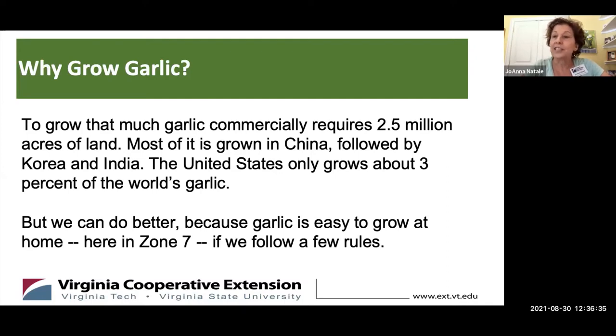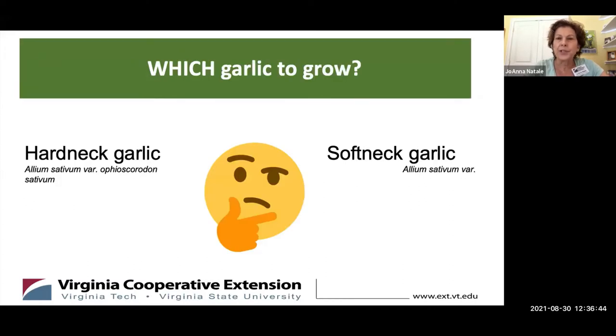We're here today to tell you that we can do better. Garlic is easy to grow in Zone 7, but you have to follow a few rules. The first thing you need to do is decide what sort of garlic to grow. There are basically two categories: hardneck garlic and softneck garlic.